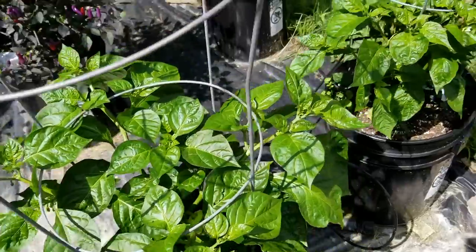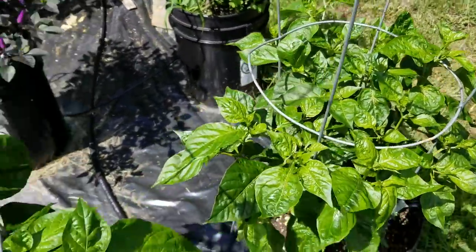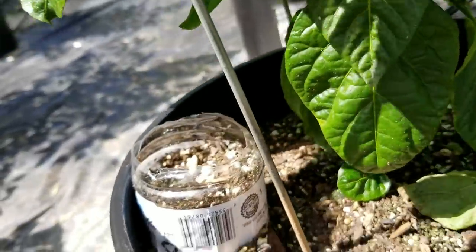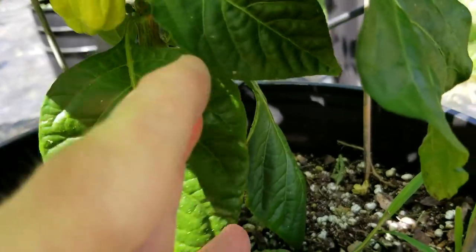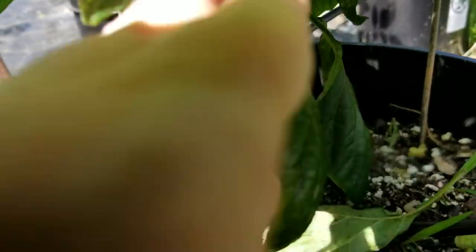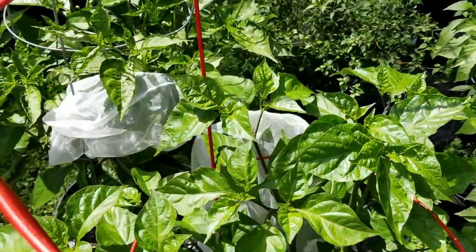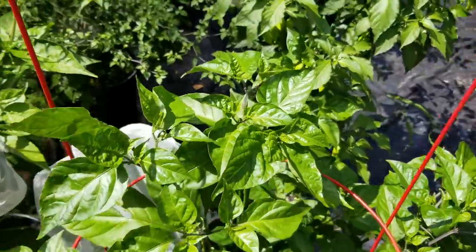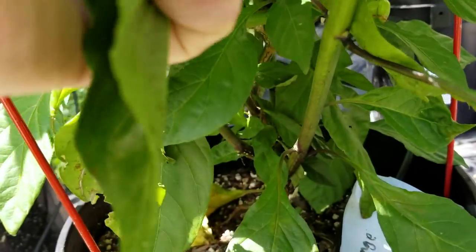Here are two of my Aliceum Oxide Scotch Bonnets, and the one on the left has some fruits on it — there's one there, a few in the background. And this is my Orange Brain Strain from Michael Christensen, and it's got a few on there as well.